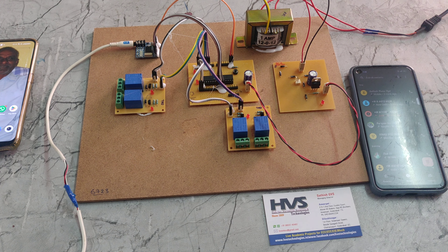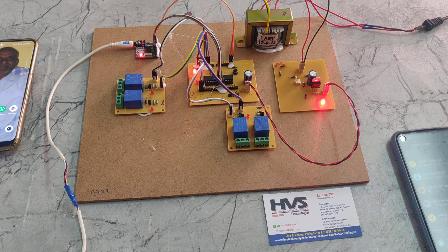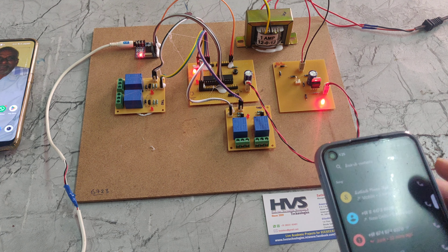Now I am giving the power supply here. We can see the DTMF is connected with one phone. We can control the relays using another phone — so now I am calling to this phone using this phone.